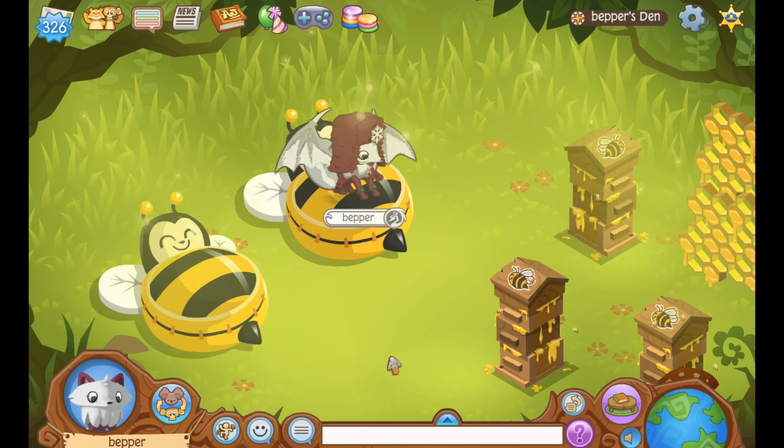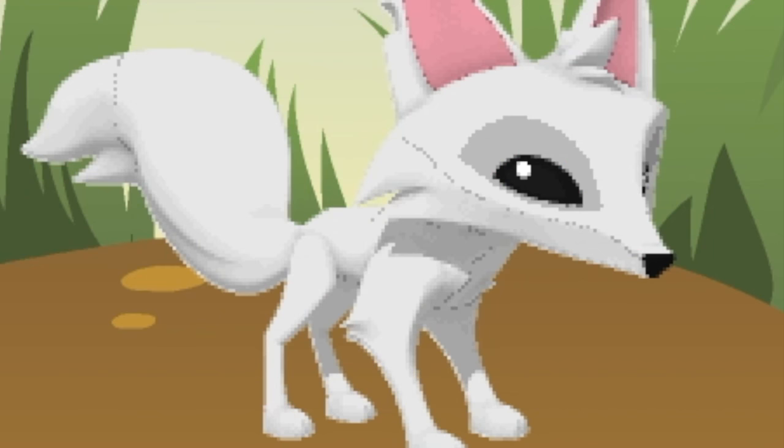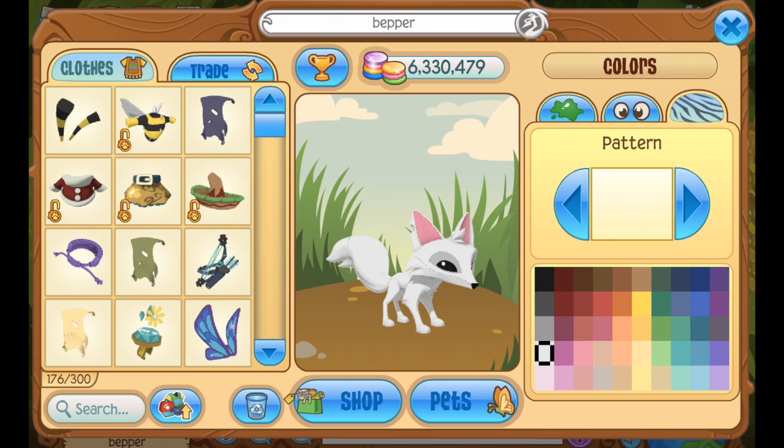I am in bee heaven right now — we have the bee's knees beehive, we have the little shelf things, and I am living it up in bee heaven. Wait, oh my god, I completely forgot — we actually have to add some real bees in here! I have a clean slate fox and some bee-related items, so let's go ahead and create our bee.